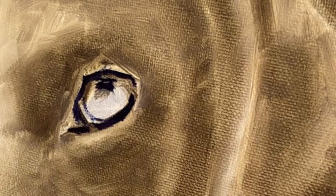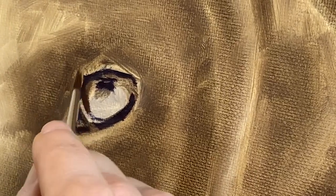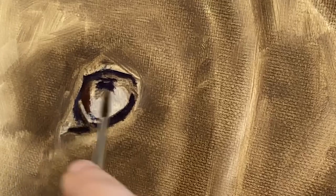Now I'm going to do the pupil area. I have switched to ivory black and alizarin crimson — this is still warm. Starting on the iris, I have mixed a color that is leaning more heavily on a red.